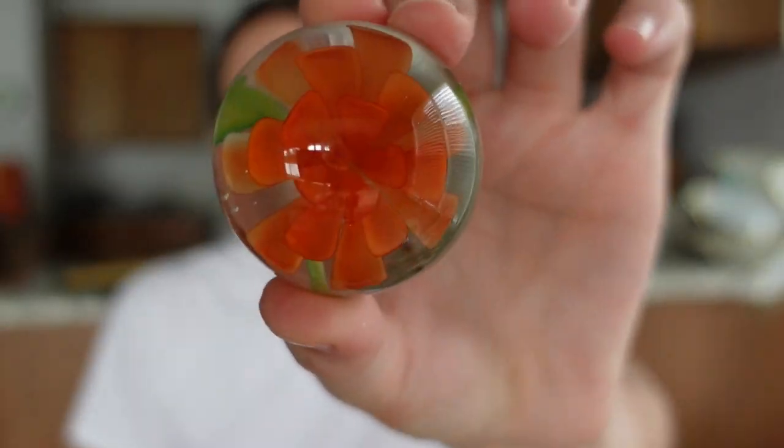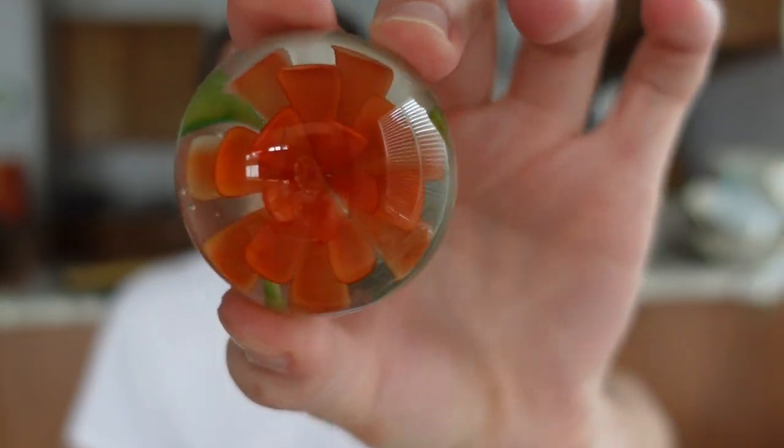I did get one paperweight with orange - I was happy to get that one. It's a nice cute piece for probably two dollars or something.